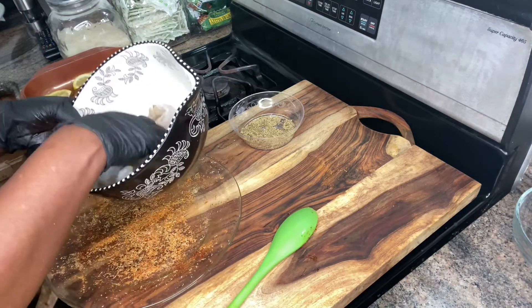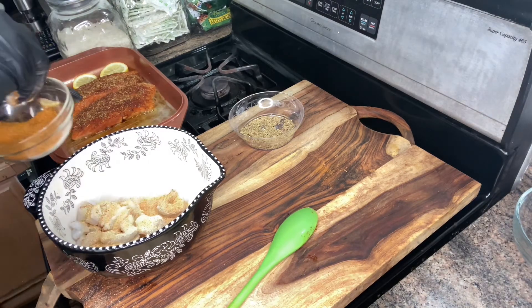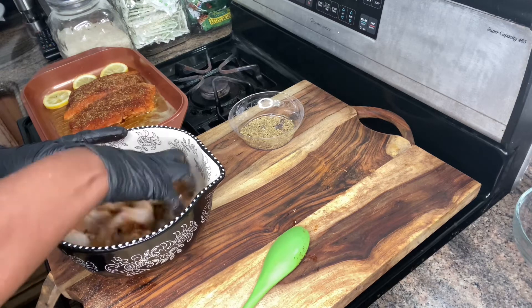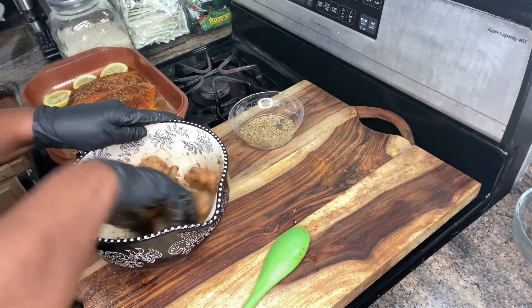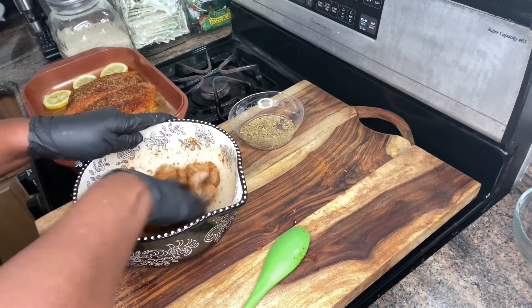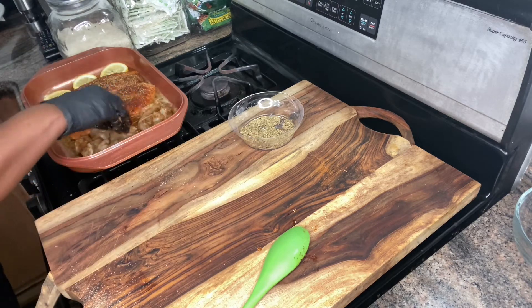Now guys, we're going to do the same for the shrimp — we're going to season the shrimp. We're going to start with some onion powder, some garlic powder, some Cajun seasoning, some chili powder, and just a pinch of salt. We're going to mix this together and make sure the seasonings are blended well guys. And we're just going to add this to the pot, right on the side.